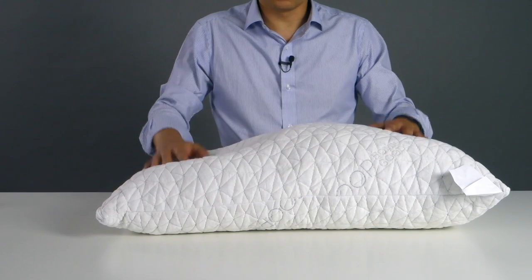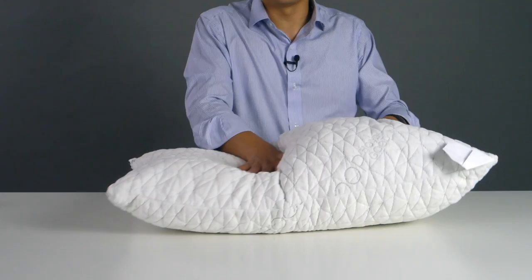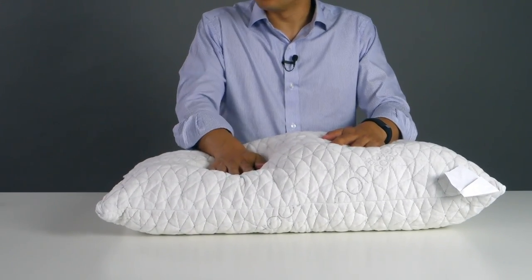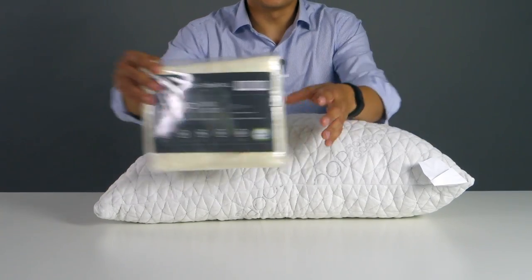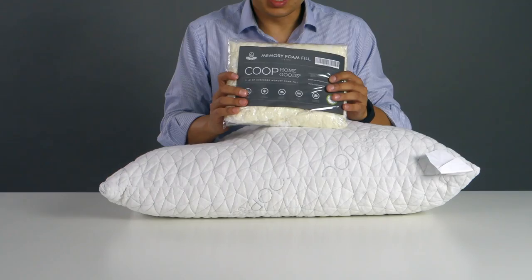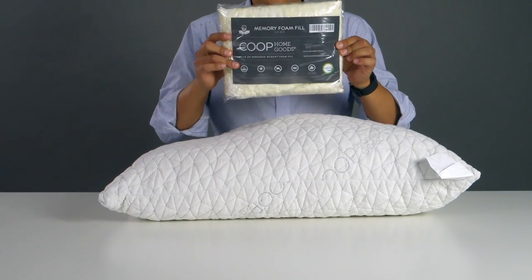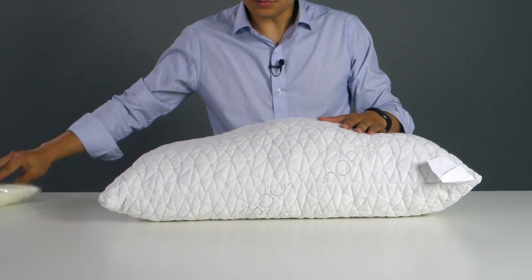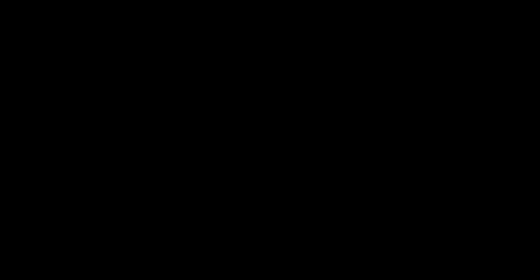Everyone's different — I really encourage you guys to experiment and make the perfect fit for yourselves. If you have some cool ideas, let us know. If this pillow does not have enough fill, we actually do sell extra fill on our website, which we don't think most people will need, but if you really want a super filled pillow, you can buy more foam. If you have any questions, let us know — thanks for watching, thanks guys!